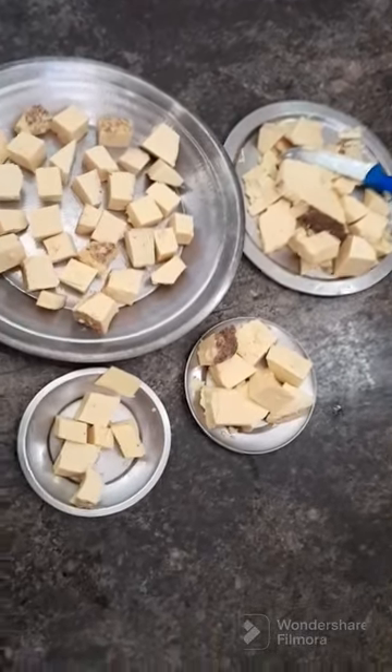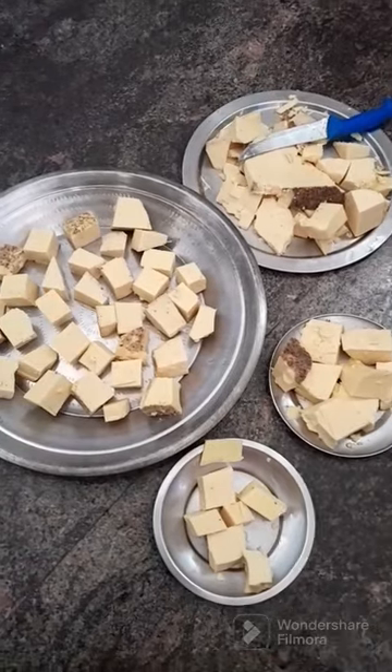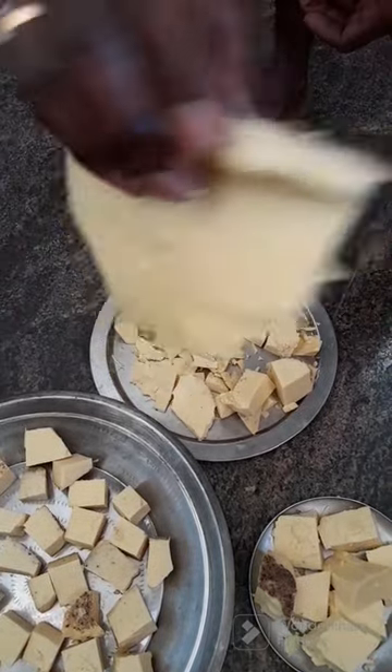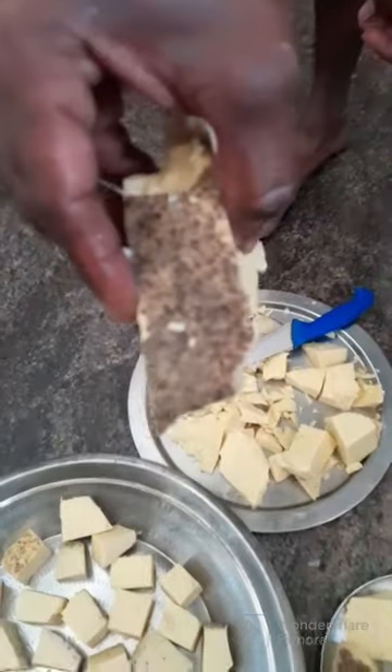We have 6 liters of soup in the bag. We have to share all of them in the bag. We have to separate them from the bag. You can add a piece of soup.